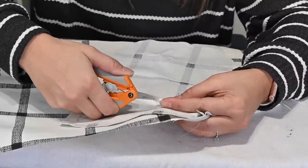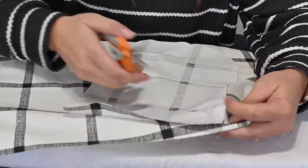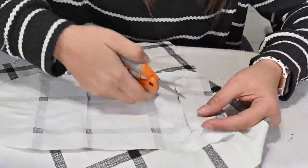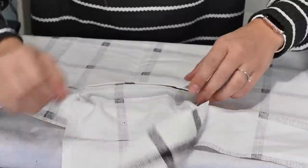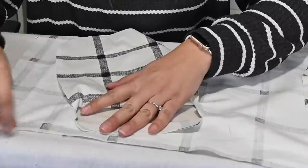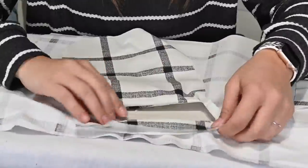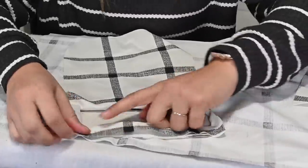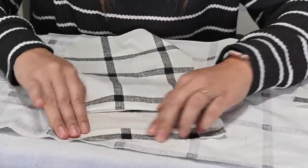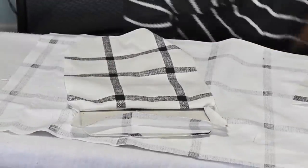We're cutting through both the welt pocket and the front piece. Now fit the welt pocket through to the wrong side. Fold it all out and give it a good steam. If you're having puckers at the corners, that means you didn't trim enough — turn it around and trim a little more at those corners and the puckers will go down.